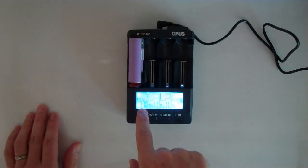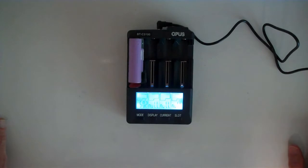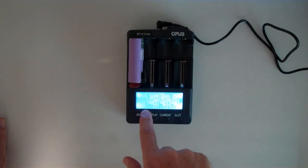When you put something in, it's going to show the voltage and it has a default half amp charge rate. If you just leave it there it will start charging at that rate. If I hit the display button I can change and see the voltage or how many milliamp hours have been put in so far.